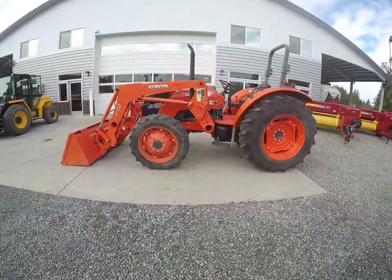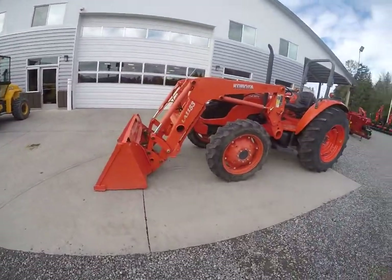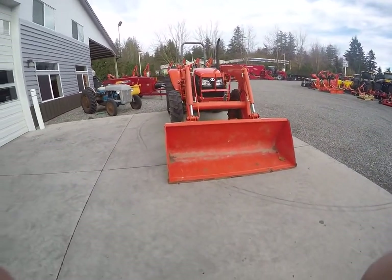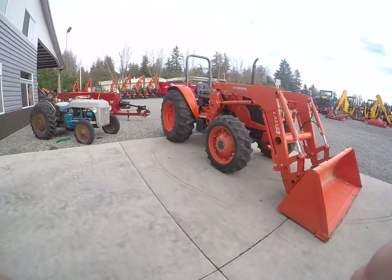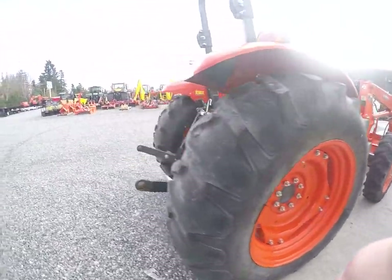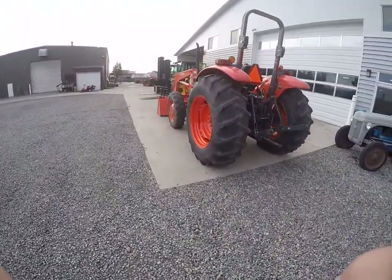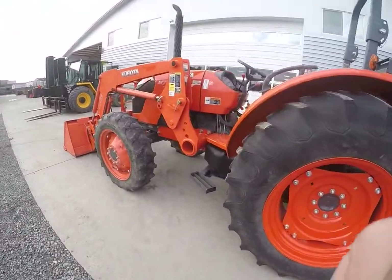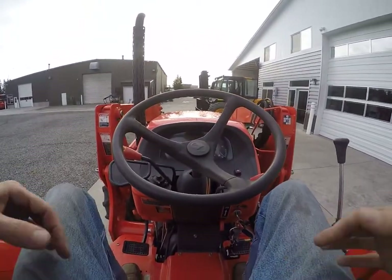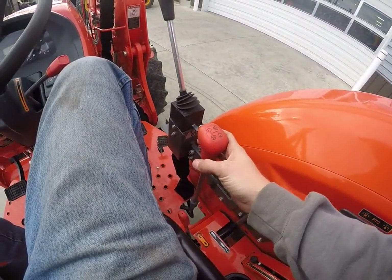The Kubota M7040. Go ahead and show you here how everything works. You have your forward and reverse options right here, as well as your gears 1 through 4 right here.